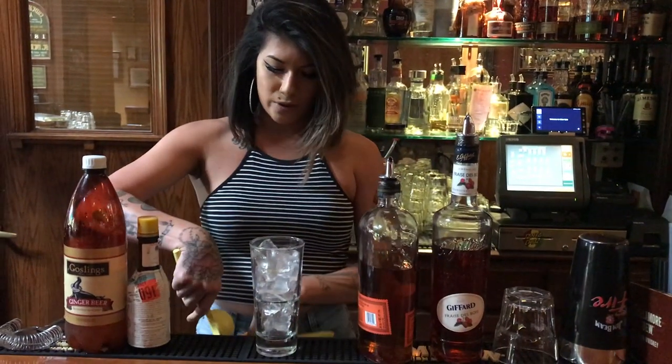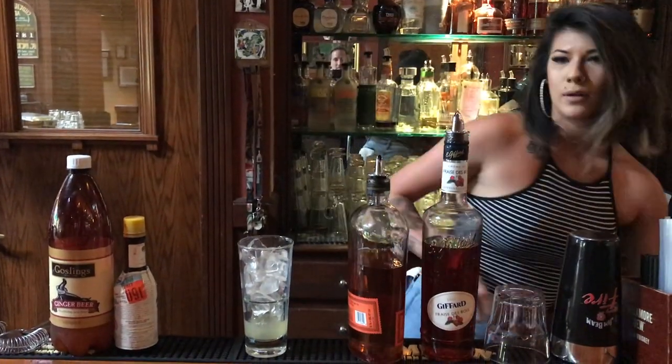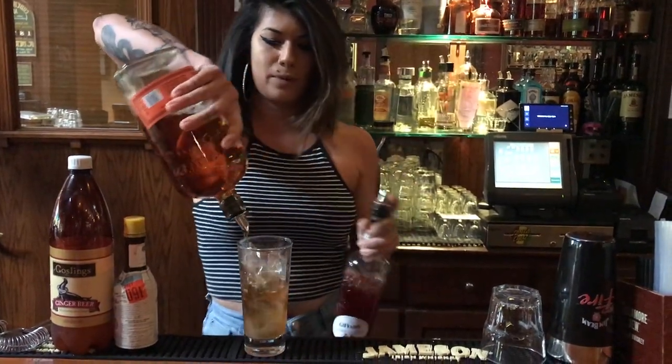So first we're going to start with a little squeeze of lemon. We're gonna do three quarters of an ounce of the strawberry liqueur and one and a half of the Bullet bourbon.